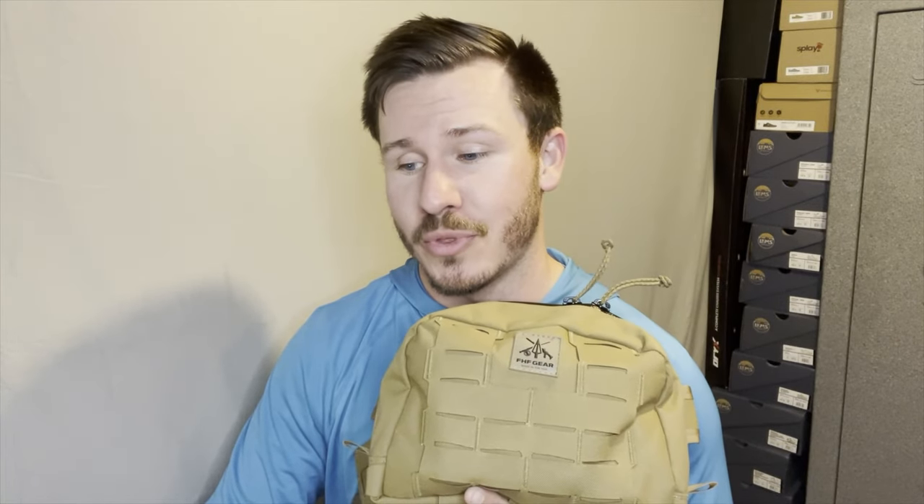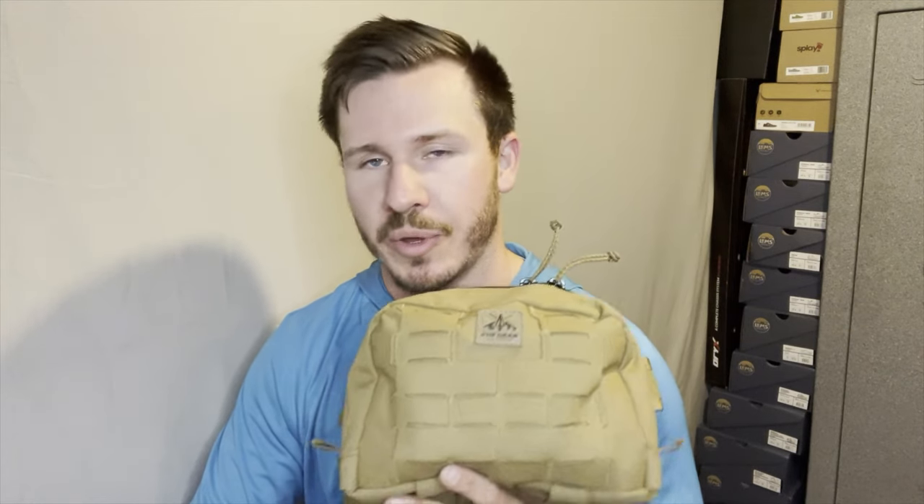If you are looking at the pack on their website, like I am here on my laptop, you scroll down and you'll come to a section that says 'complete your kit,' and it gives you a couple different accessory options that will integrate with the pack. If we go to their shop tab and hit on accessories, you will see a much more exhaustive list of all the accessories that they have available. Not all of these will integrate with this pack, but a majority of them will.